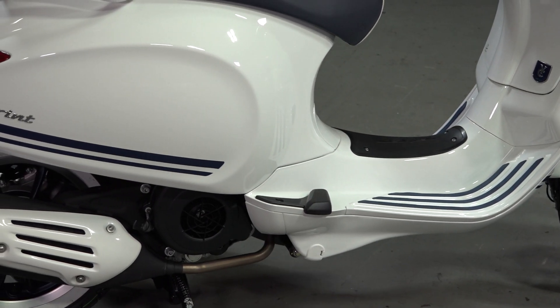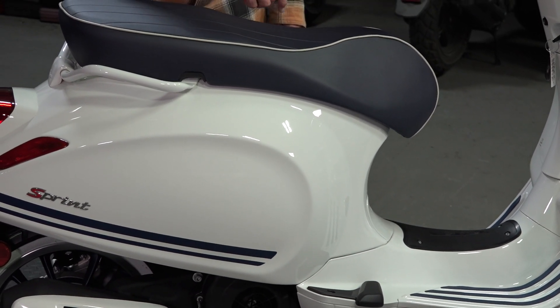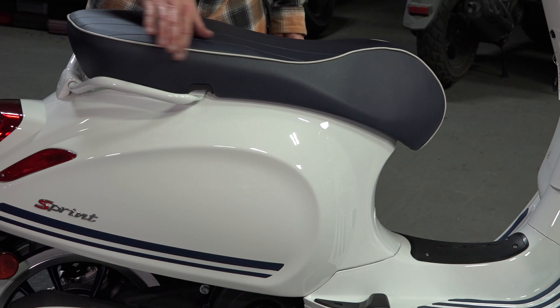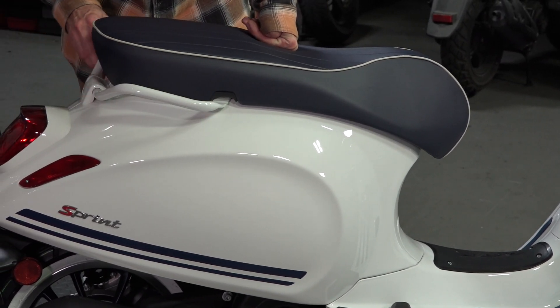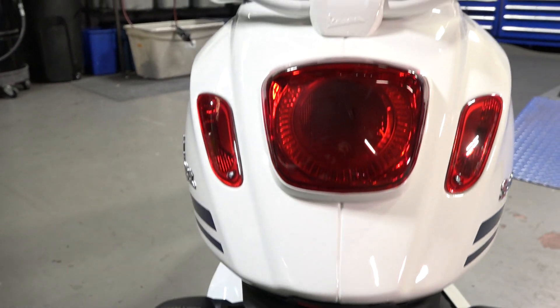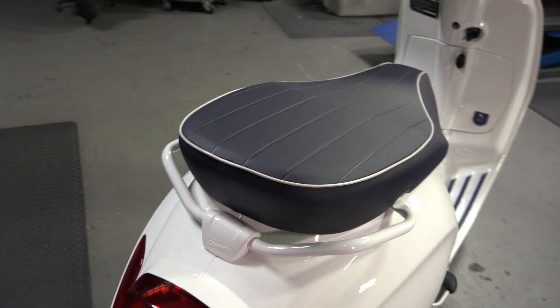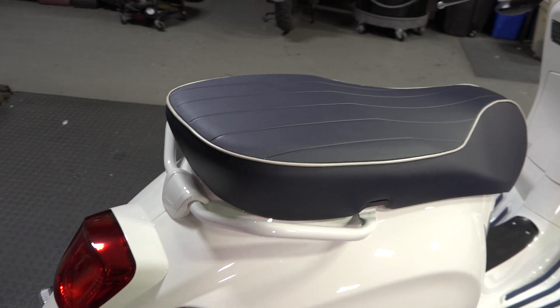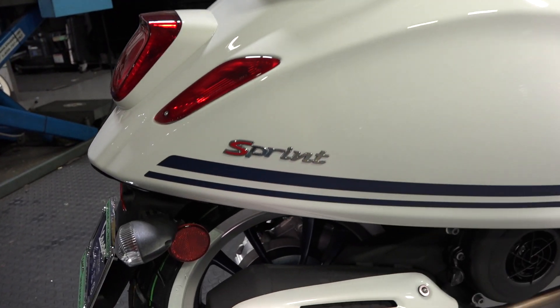The Yacht Club seat has lines going through the center with white piping. I left the Justin Beaver Edition white grab rail to kind of make it disappear a little bit. I did have a couple of chrome ones, but if you're going to do a top case, you can swap it for chrome, black, or even a white rack — we have the white rack available for the Primavera Sprint.